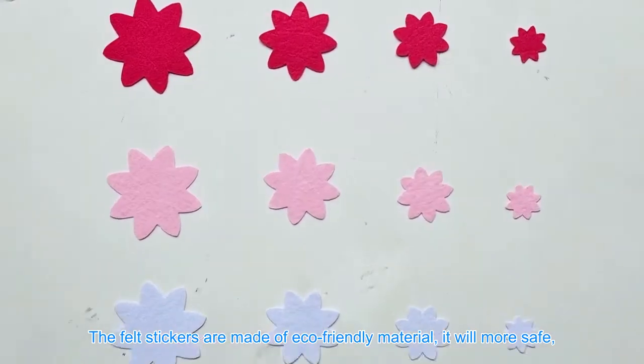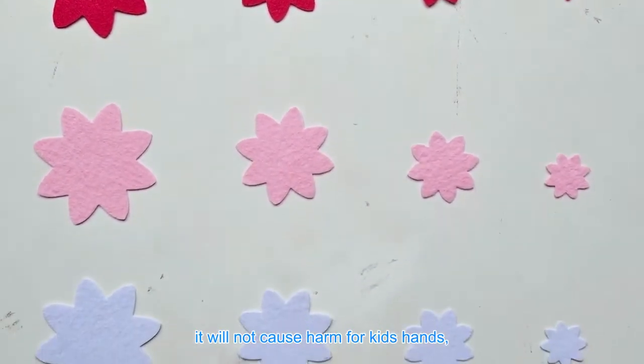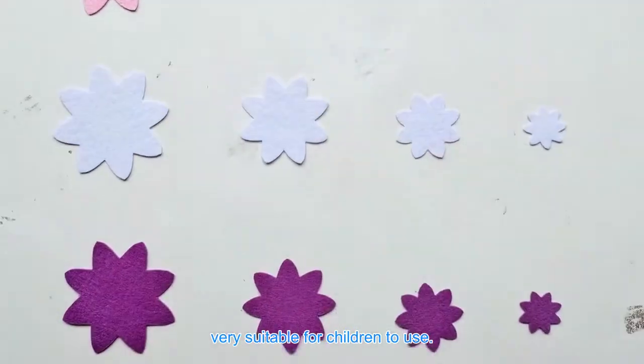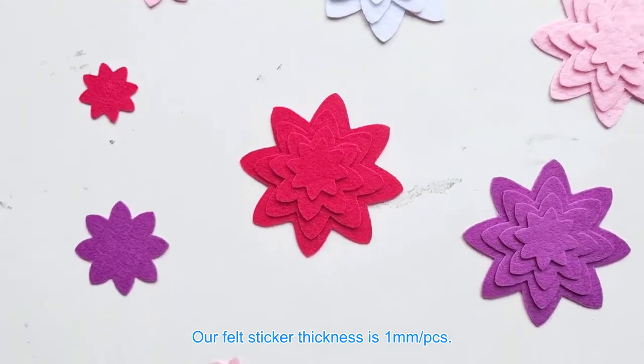The felt stickers are made of eco-friendly material, it will be more safe. It will not cause harm for kids' hands. Very suitable for children to use. Our felt sticker thickness is 1mm.